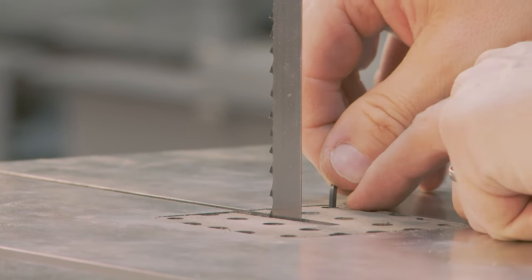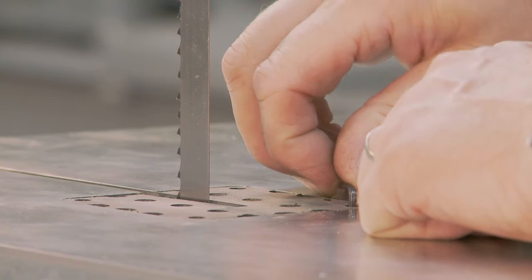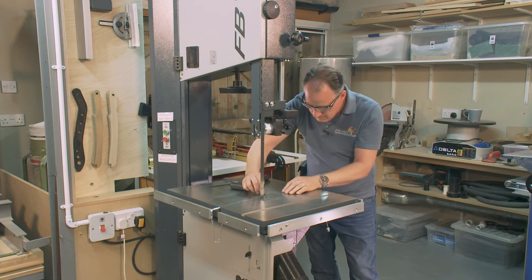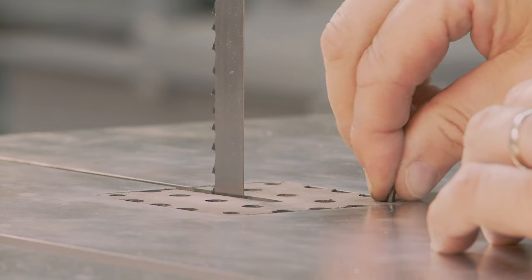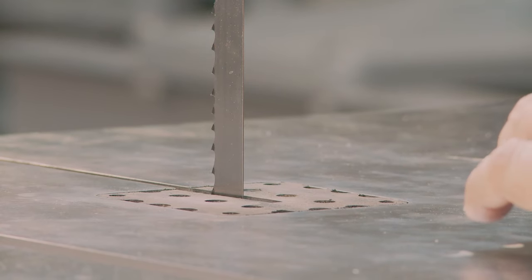That one doesn't need very much. If anything it's maybe better to have the mouthpiece slightly low than slightly high, but in a perfect world get the whole thing level if we can. Happy with that.